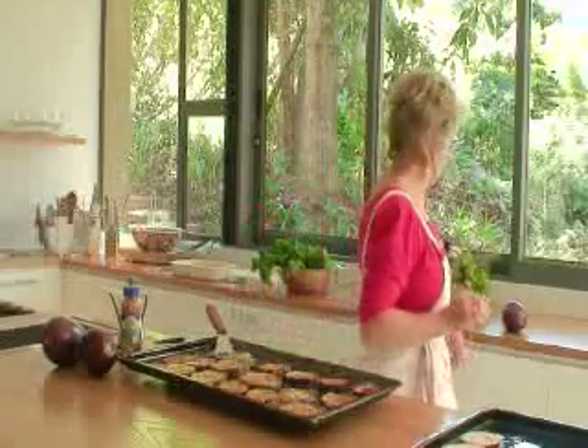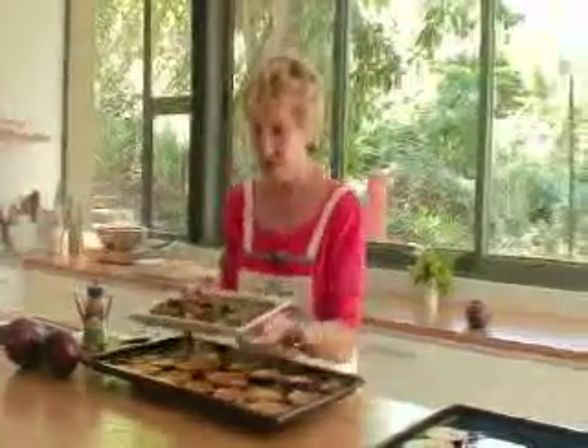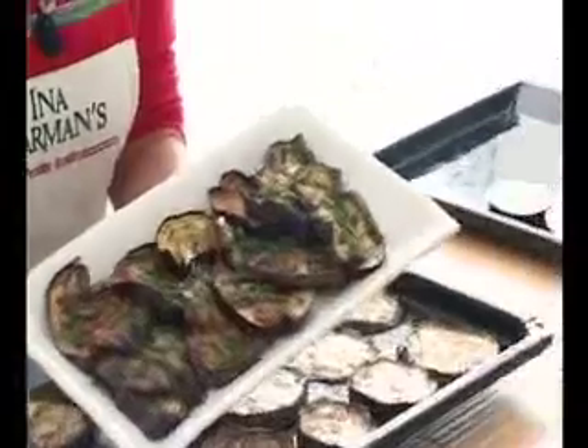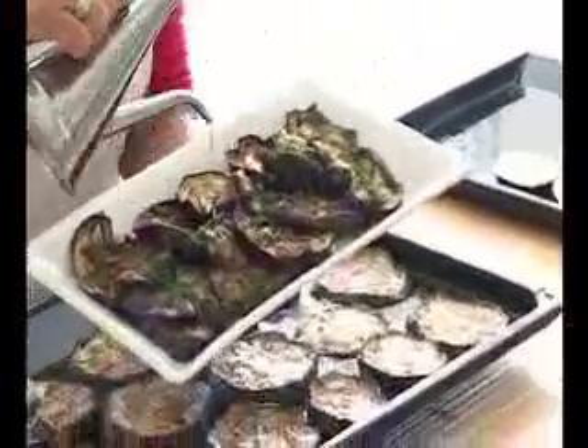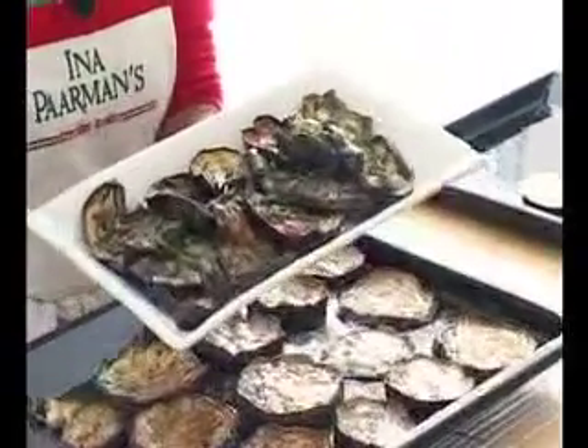Here's the salad. We've just put a tiny bit of chives on it, and just before serving, if you like, you can give it another little drizzle of olive oil. Well, bon appétit.